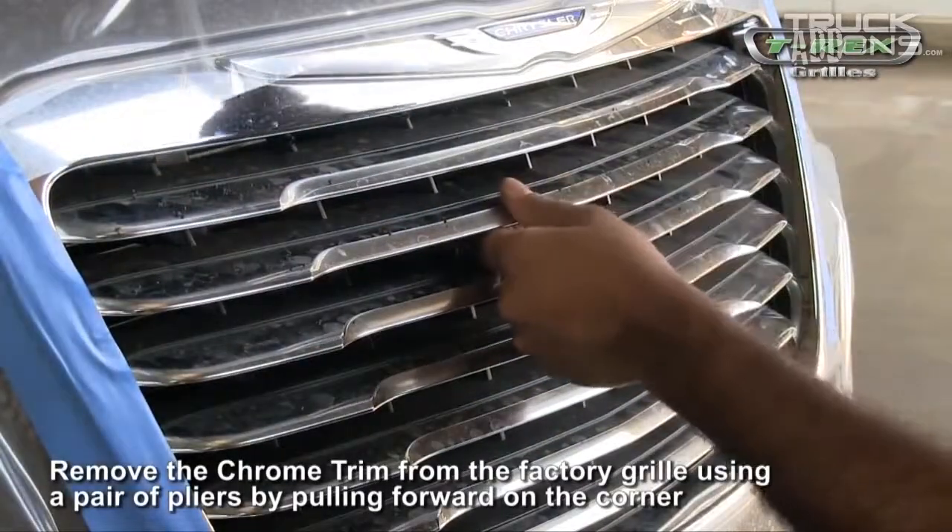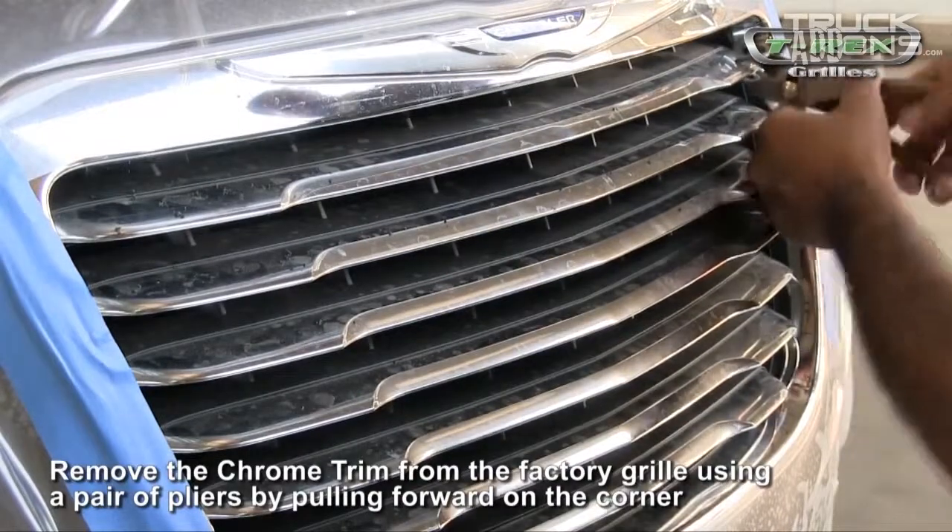After that, remove the chrome trim from the factory grill by pulling forward on the corner with a pair of pliers.